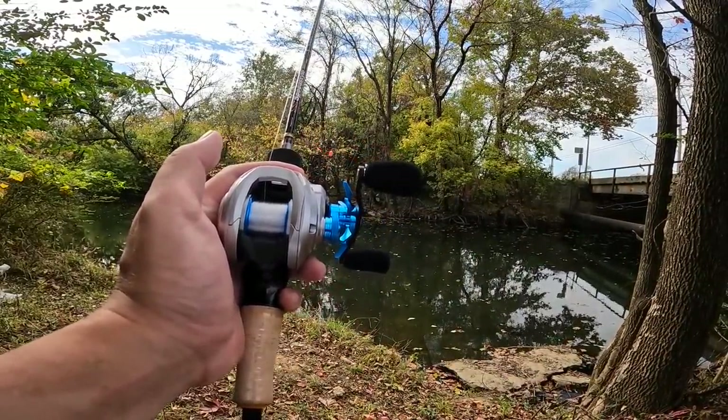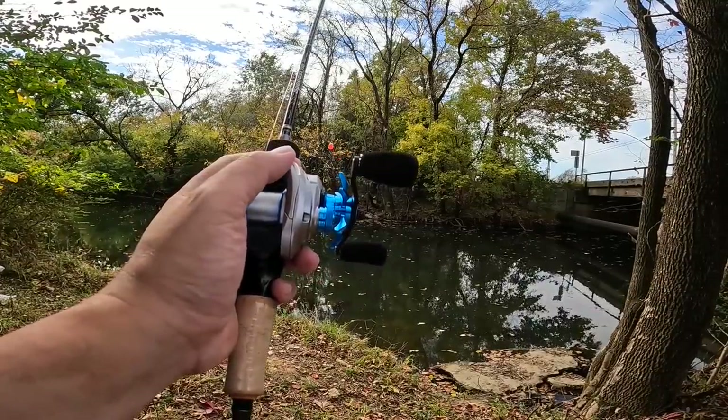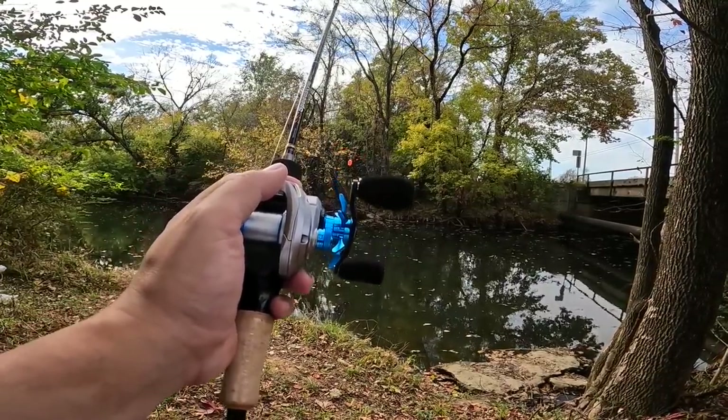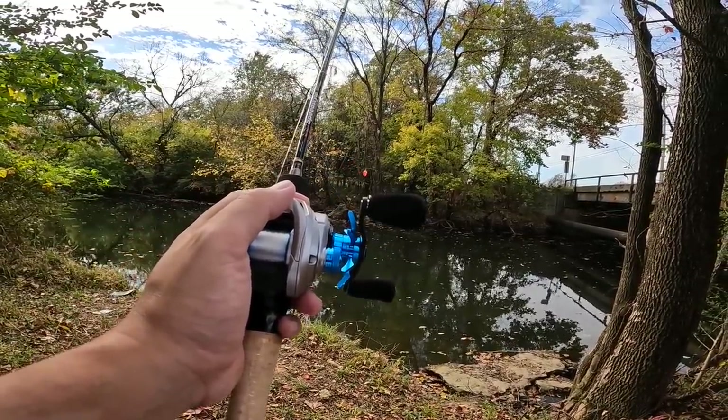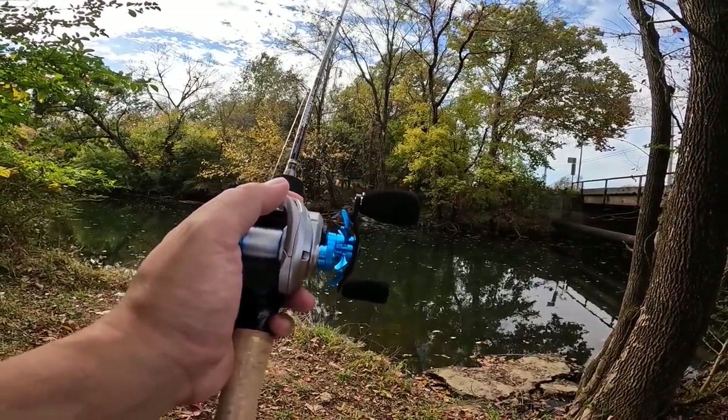I'm going to be fishing pretty much exclusively weightless plastics, so I'm going to need something that's got some backbone to set a hook and enough power to move these fish out of some cover if I hook anyone.